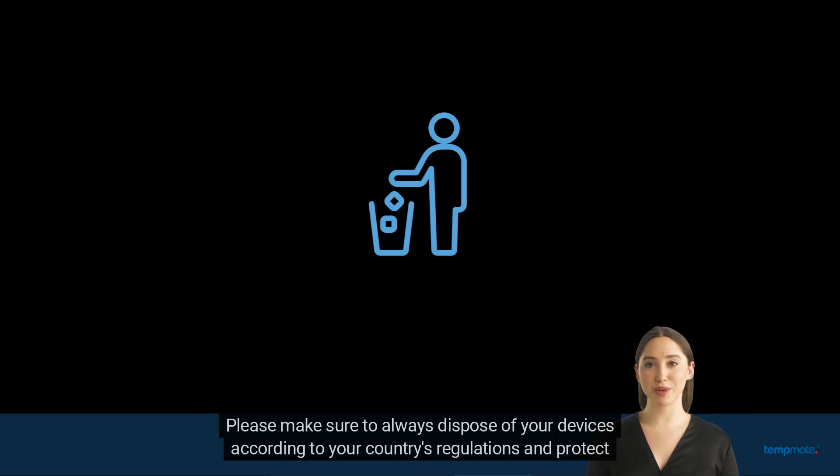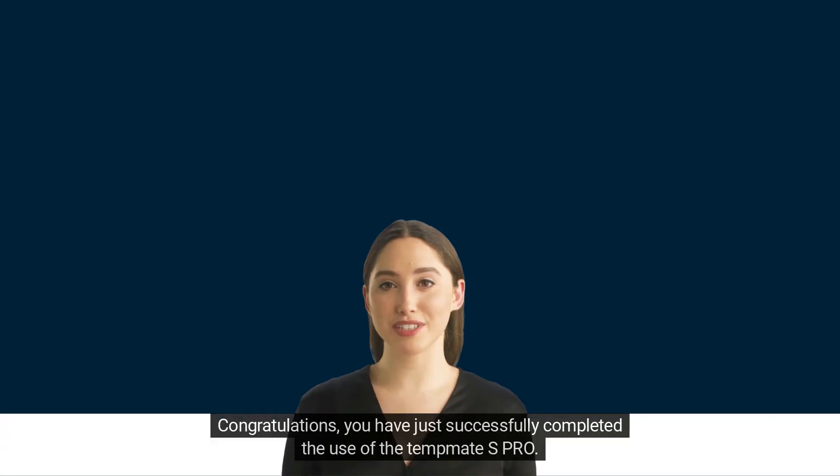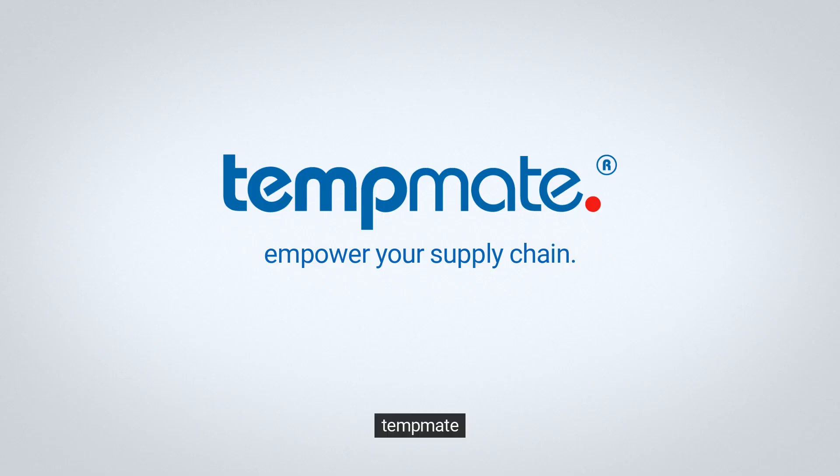Please make sure to always dispose of your devices according to your country's regulations and protect not only your goods, but also our environment. Congratulations, you have just successfully completed the use of the TempMet S1 Pro. TempMet — Empower your supply chain.